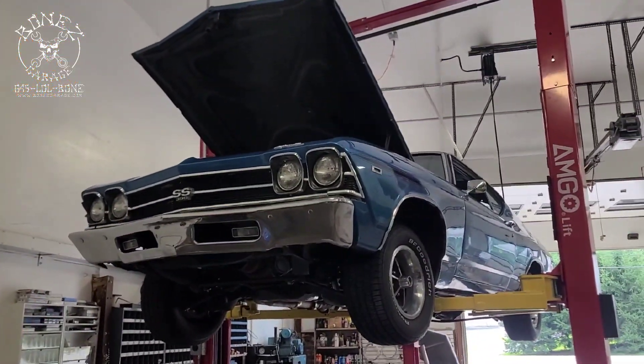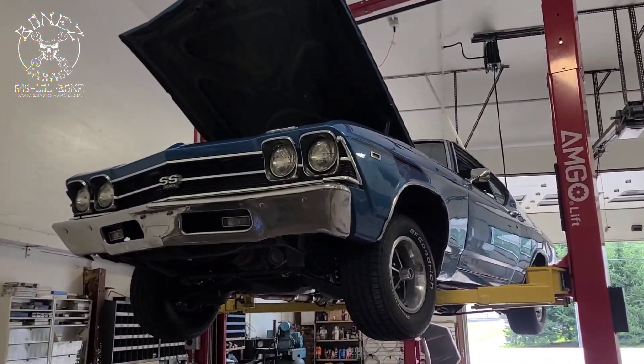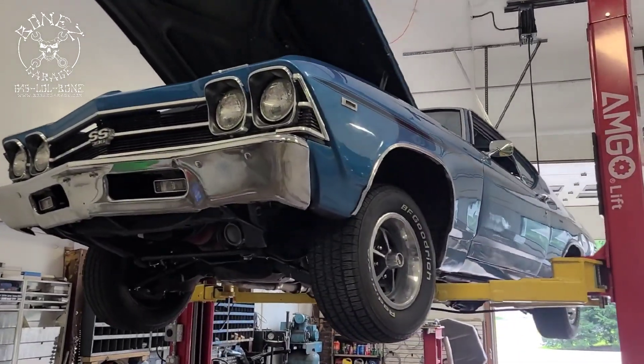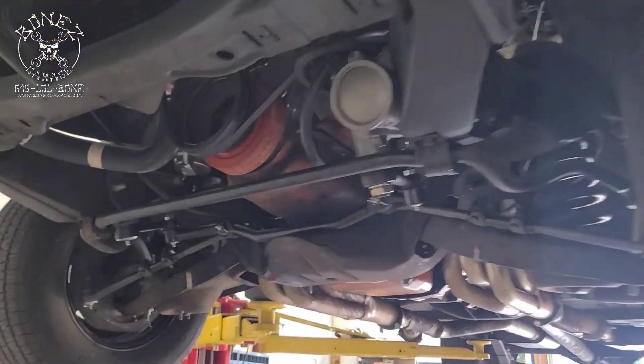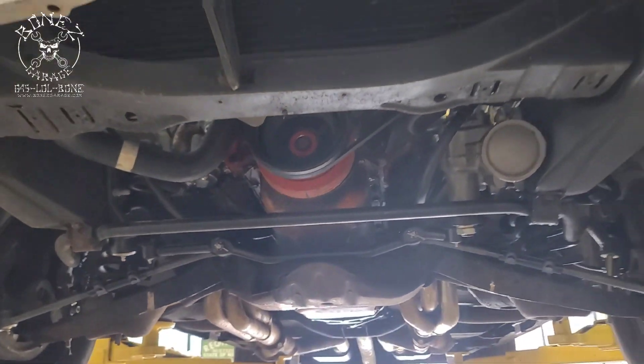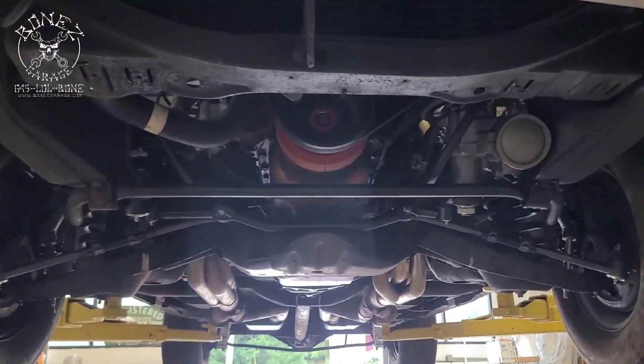Hey everybody, Bones here at Bones Garage, just bringing you up to date on what's going on. We have a 1969 Chevy Chevelle SS 396 big block, and I'm gonna show you the underneath and everything we've done under here.